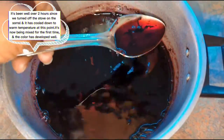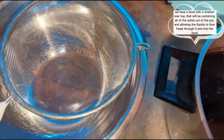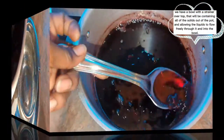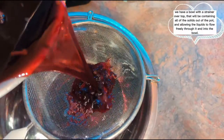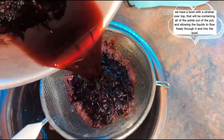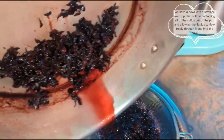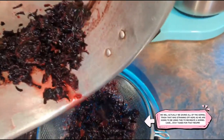It's gotten super thick and it's super red at this point — true to color. What I have set up here is a bowl with a strainer, and the strainer is going to remove all the stuff from inside. So we're just going to pour it out into the strainer and let it collect all the dried up sorrel and everything inside. By the way, we're not going to be throwing that out.